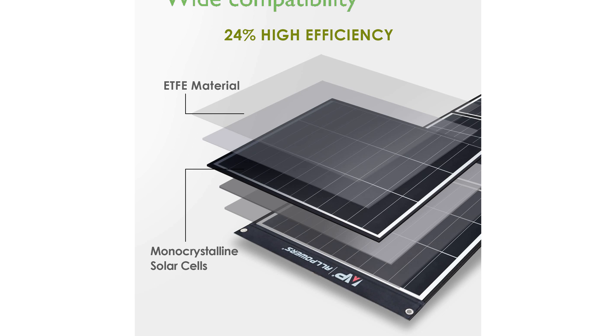The solar panel's compatibility with most solar generators and portable power stations on the market is enhanced by the inclusion of various connector sizes, making it versatile and convenient.